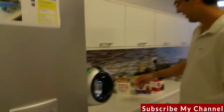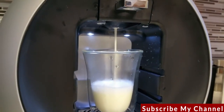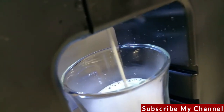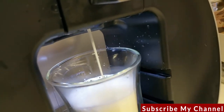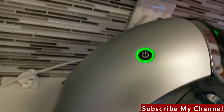And there she goes — that will dispense the milk first, as measured with the five bars. Wait until the green light is steady so you know it's ready.